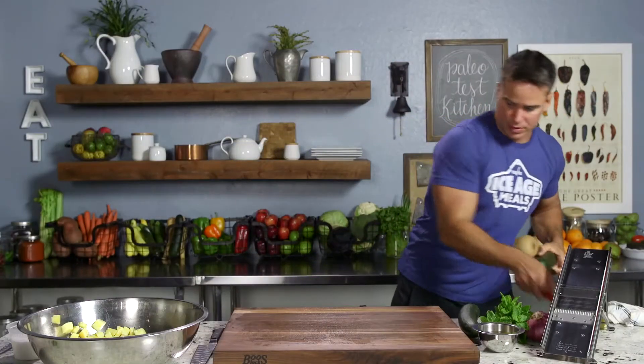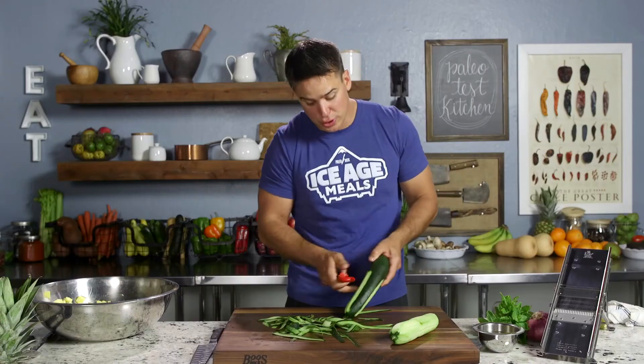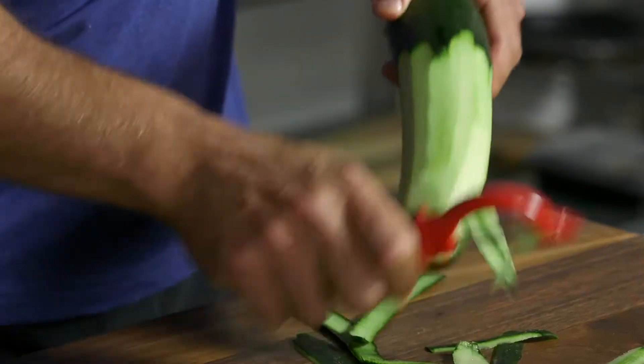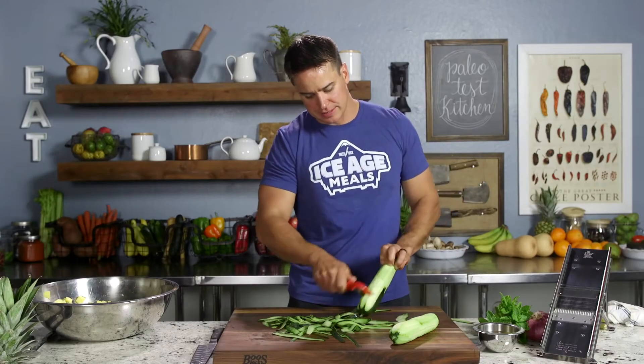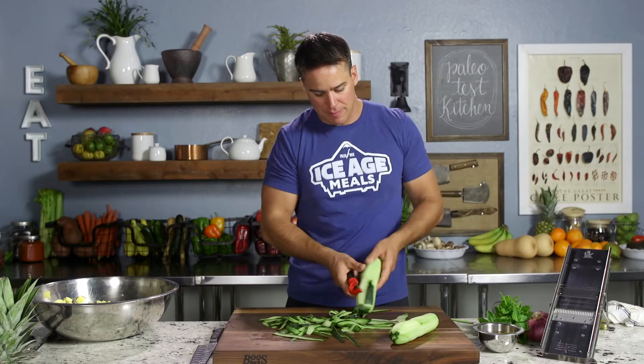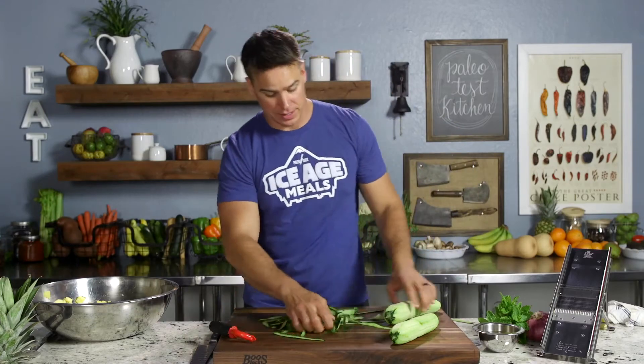And up next, cucumbers. We're going with two cucumbers. Since it's pineapple, cucumber, and mint, we want to kind of be in that order of volume, just like when you see an ingredient list. So the star of the show is the pineapple. We've got some cucumber in there, and we'll garnish it with some mint.